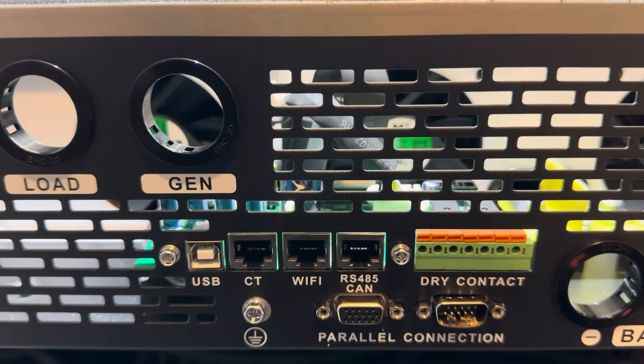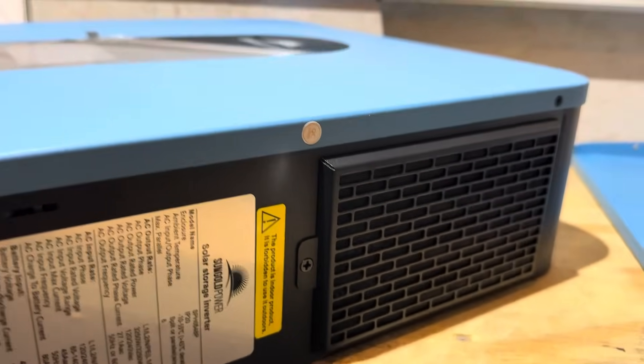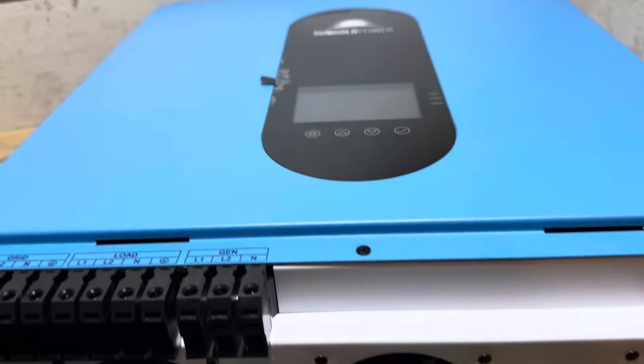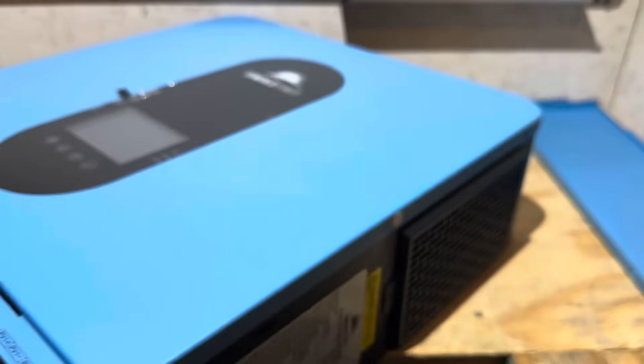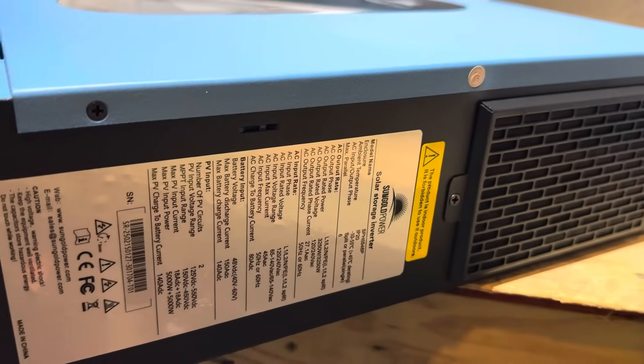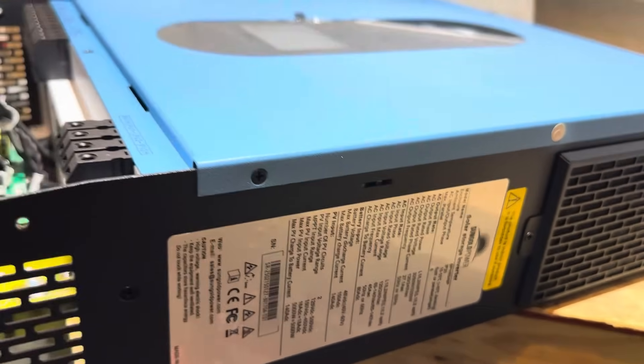We've got a Wi-Fi port, RS-485 port, all kinds of stuff. If we look on the right hand side of the inverter, you can see our filter media right there. We have filter media on both sides of the inverter, so the airflow comes in from the top of the inverter out through the bottom. Those filters keep any dust and debris from getting to the electronic components inside the inverter. There's our data tag right there. I'll include a slide of the specifications and data on this inverter.